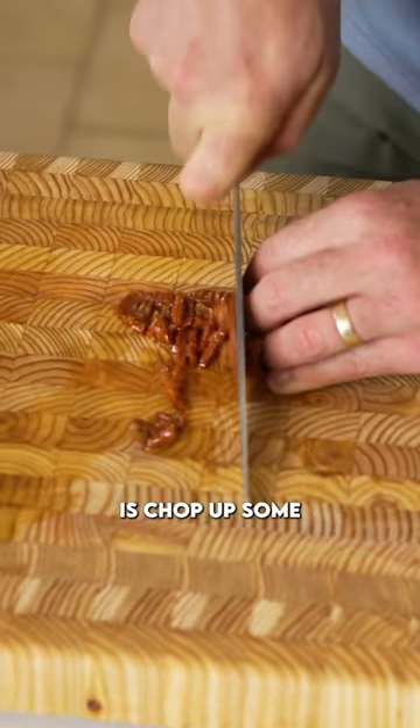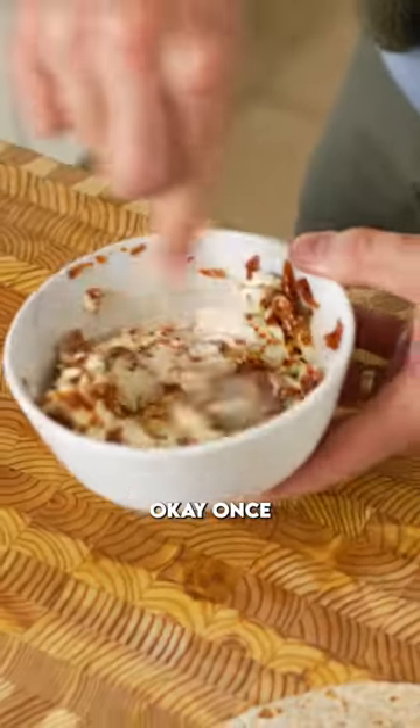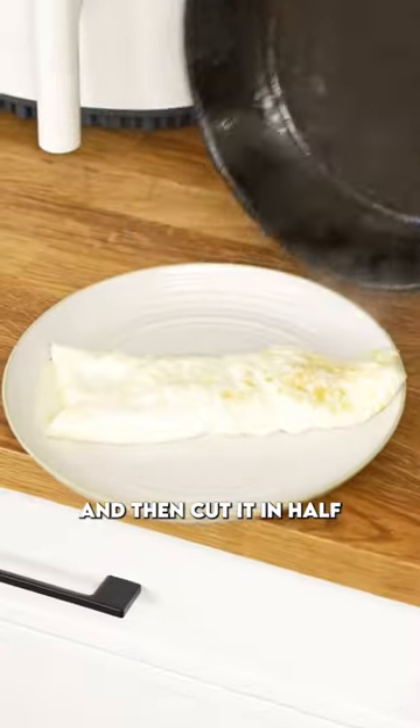Chop up some sun-dried tomatoes and mix it with some room temperature cream cheese. Once the eggs are totally cooked through, fold it like an envelope, place that onto a plate, and then cut it in half.